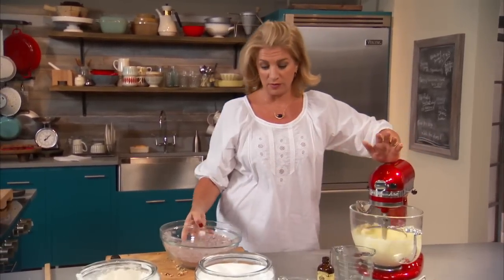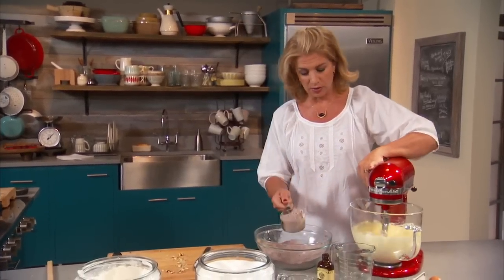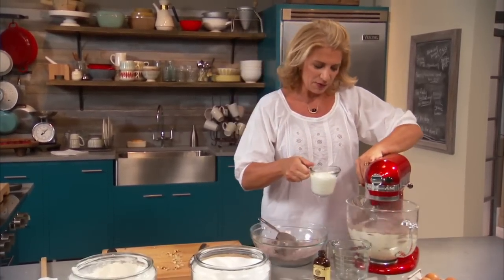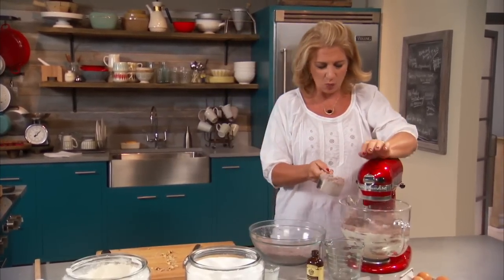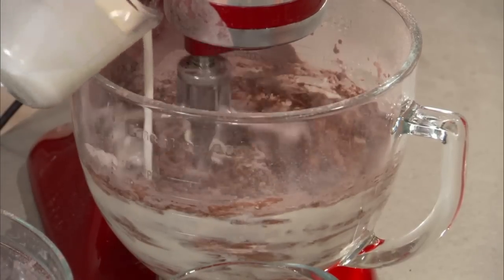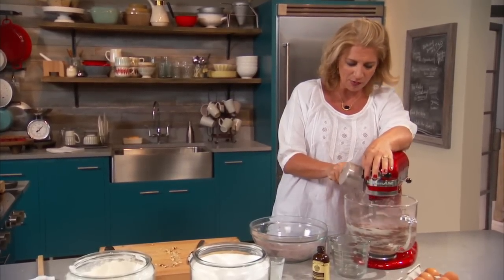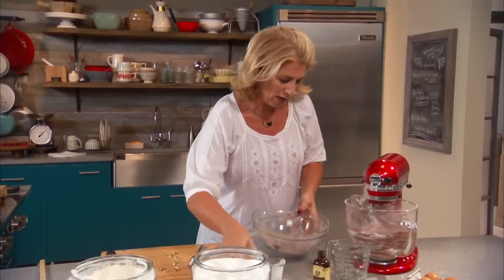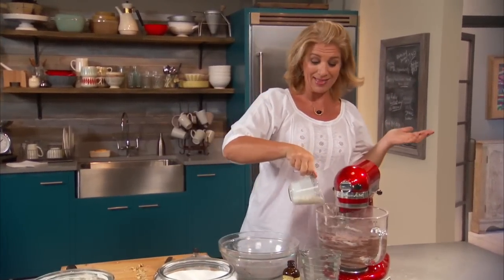Now I have a cup of buttermilk and my dry ingredients, and this is really all about combining the two. Turn it down so we don't have a big mess when I put the first bit of dry ingredients in — slows down a little bit — then the buttermilk, then the dry ingredients. Just make sure you get it all in there. You cannot beat a standing mixer for this kind of baking. If you love to bake, get one for Christmas, go buy yourself one, look for a special in the newspaper — I really recommend it. Last little bit of dry and a little bit of buttermilk, and that's the cake.